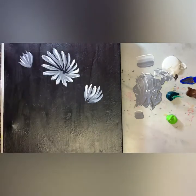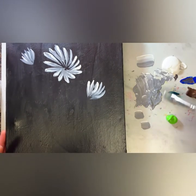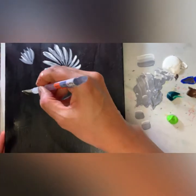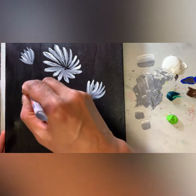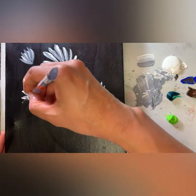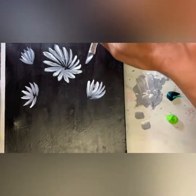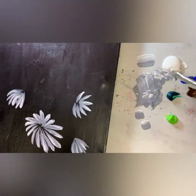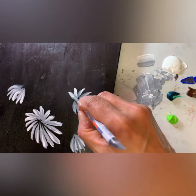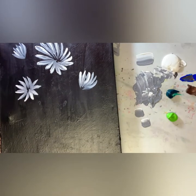I wipe off my brush and again load it with new color and do the same strokes like we did for the first flower. The reason I'm washing and wiping my brush in between is that otherwise the colors get mixed up on my brush, so I want my brush to be clean — that's the reason I am wiping it off with paper towel.